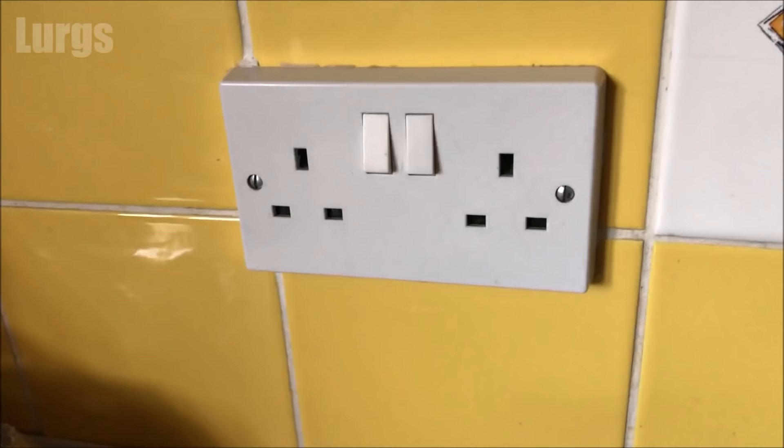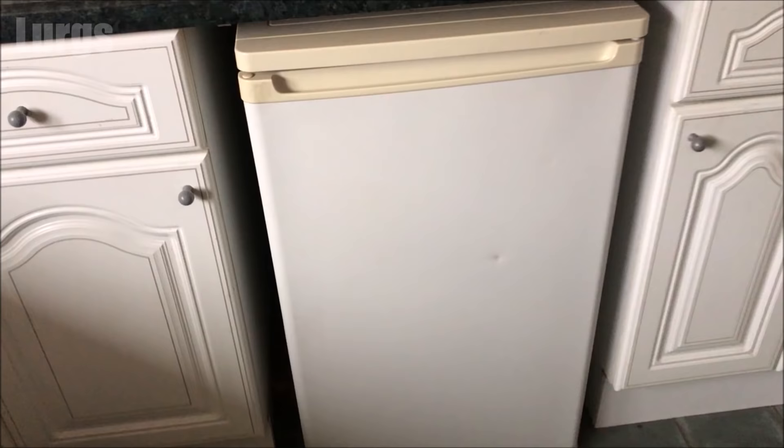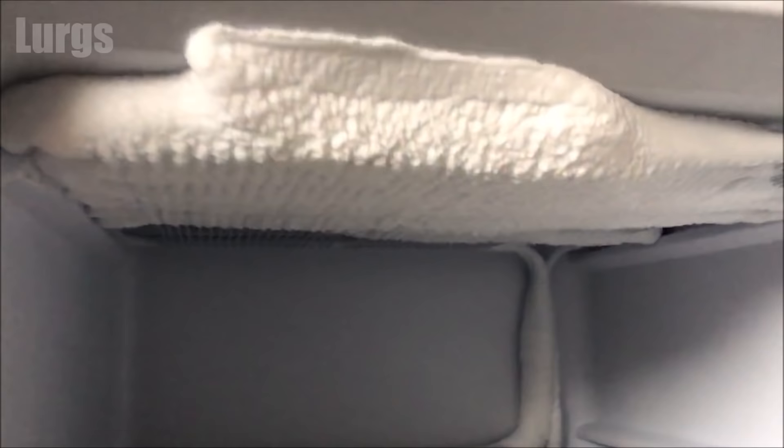The first thing you must do is switch off the freezer and unplug it — you don't want the freezer on while you're defrosting it. Now let's open up the freezer. This is obviously not a frost-free freezer because look at all the ice on it. This is really bad; it's almost getting to the point where you can't shut the door.